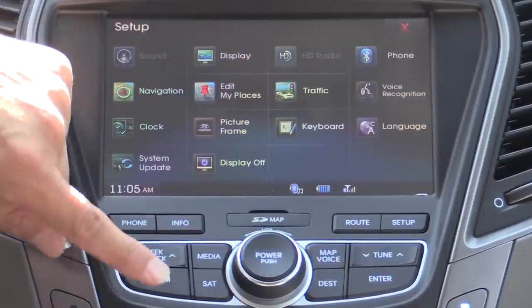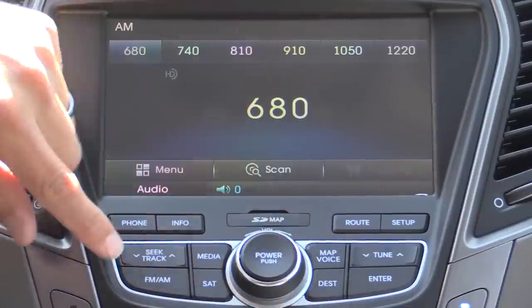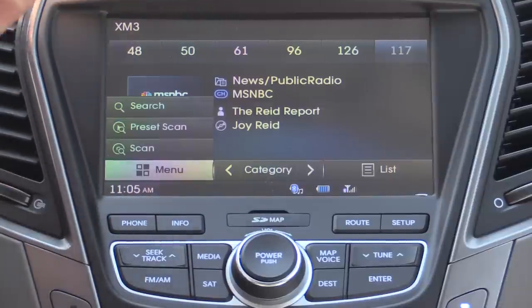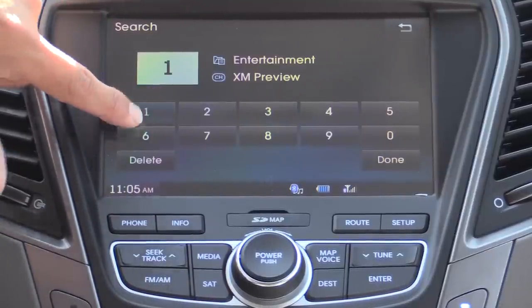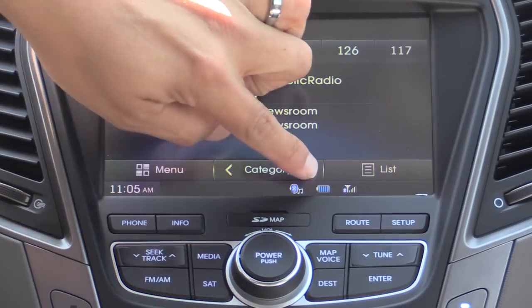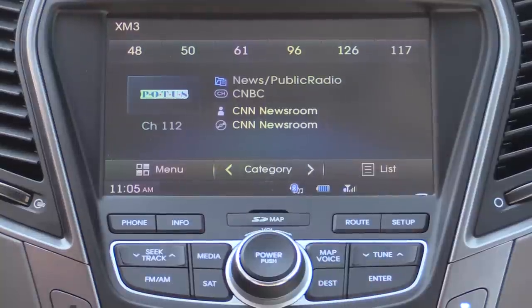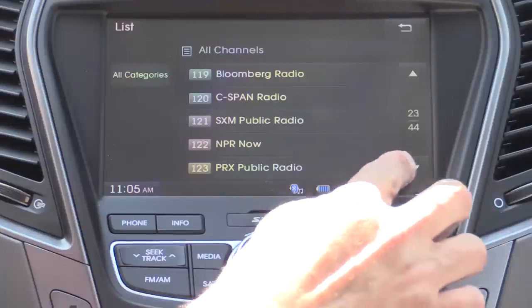We have our dedicated track forward and backward buttons, and a dedicated AM/FM button — if we press that it'll take you on over to that input. There's also a separate satellite button rather than a combined radio button. Satellite radio is very easy to interact with. We have our menu, you can search for a station — 115 for instance, which is CNN — and then hit done. You can also go by category or use the list and scroll through it with the touchscreen.